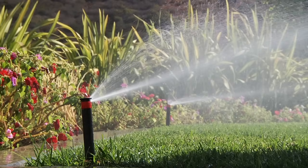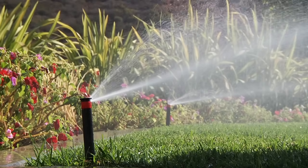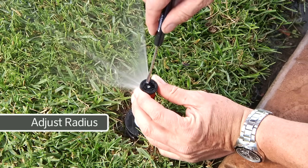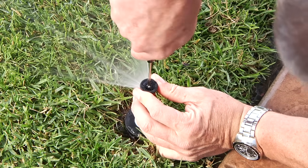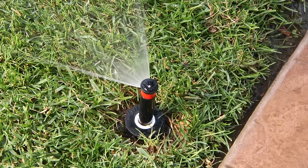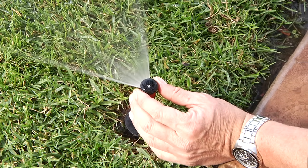Another adjustment you can make is the radius — in other words, how far the water will throw. To adjust the radius, use a flat head screwdriver to turn the screw in the middle of the nozzle. If you need to reduce the radius, turn the screw clockwise. If you need to reach a little farther, turn it counterclockwise.